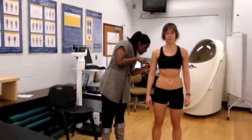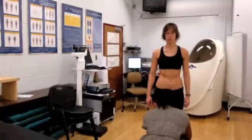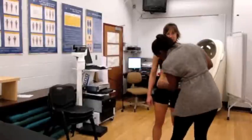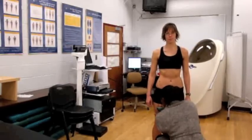Repeat the procedure three times as the measurements may vary. Record the average of the measurements. Add the results of each measurement to get a total value in millimeters and then input the measurements into the specific equation. Make sure to review the equation prior to measuring your patient.